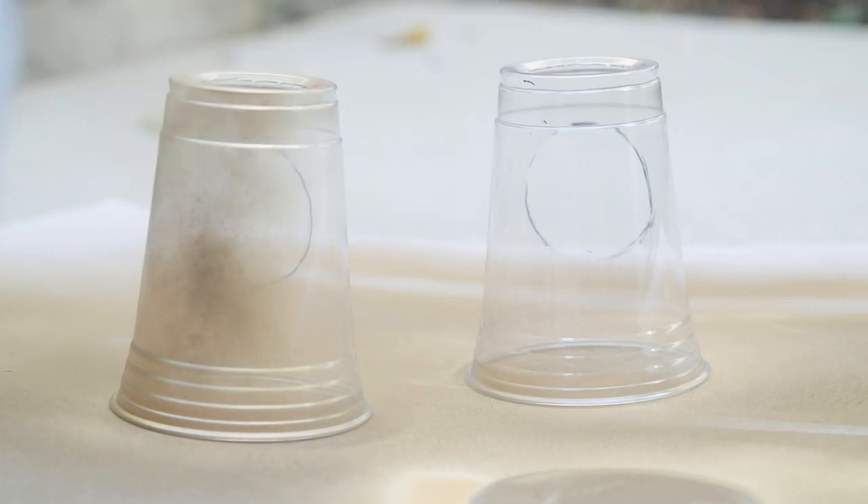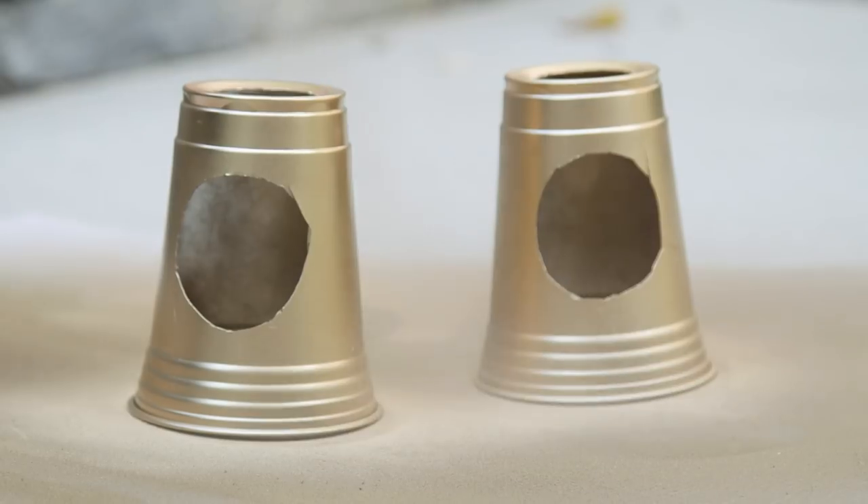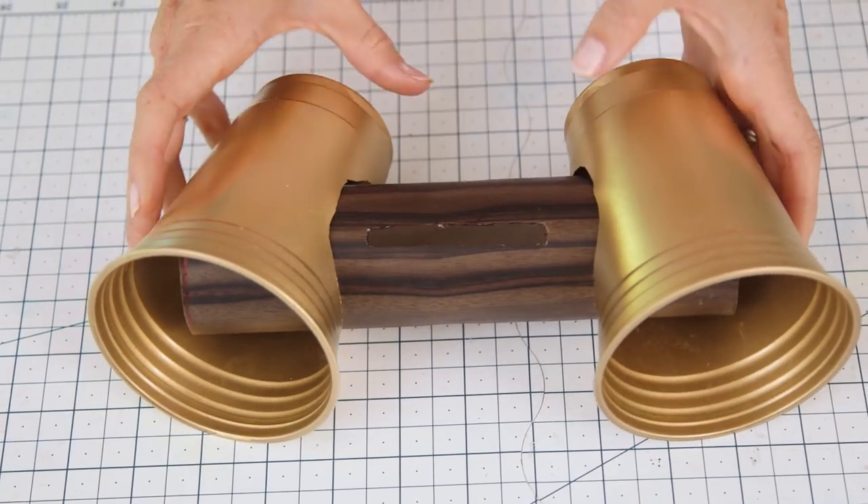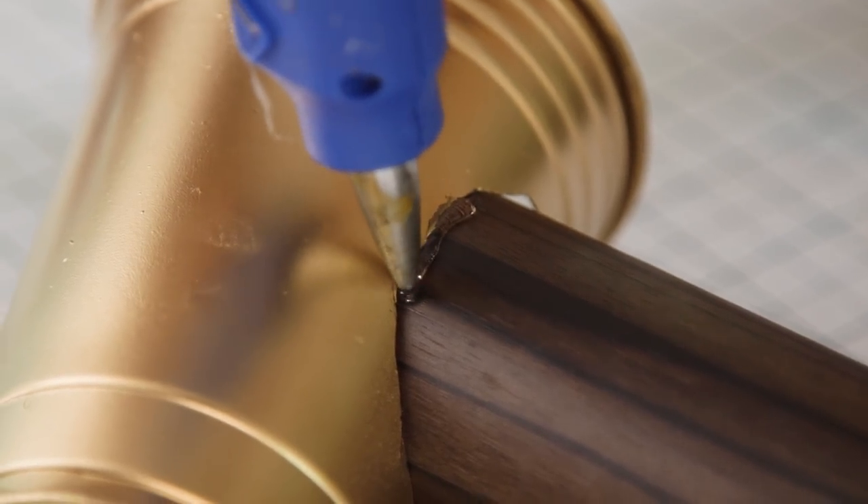Now we're gonna spruce these guys up with some gold spray paint. Now we're ready to put it all together. Insert one end of your tube into one cup, add some hot glue to the bottom to secure everything in place, and ta-da! Our speaker is complete.